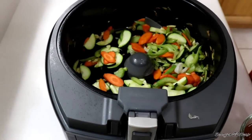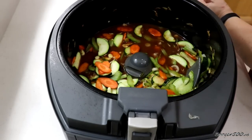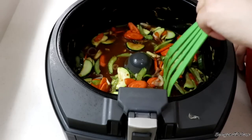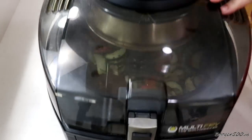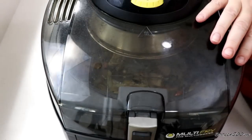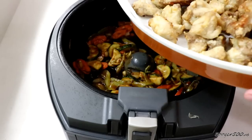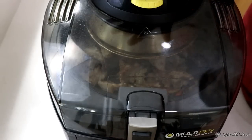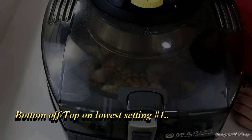Now we're gonna add that sauce we made. Don't touch where the paddle is — leave that paddle alone. Oh, it smells good! We're gonna turn it up on high — I went to a four, bottom's on. That was about five minutes. Oh my God, look how thick that sauce got — yes! I'm gonna put the chicken in there, just to toss everything together. Turn the bottom off and put it on a one — we're just stirring the chicken in with the sauce and the vegetables. Probably about one to two minutes. All right, it's two minutes. Is that not beautiful?